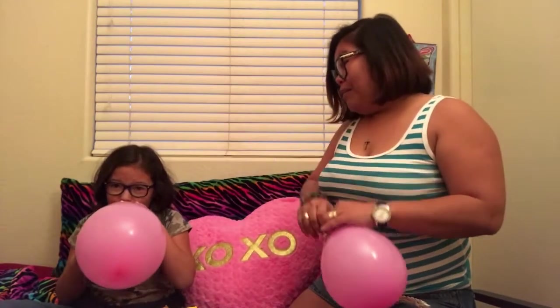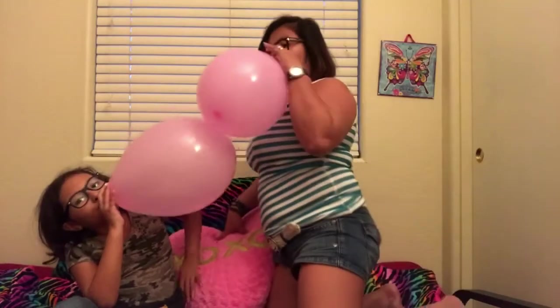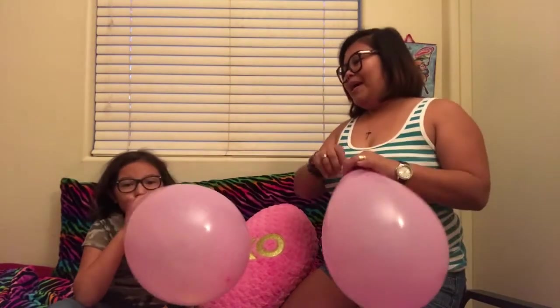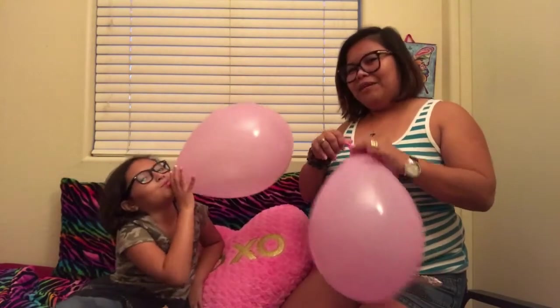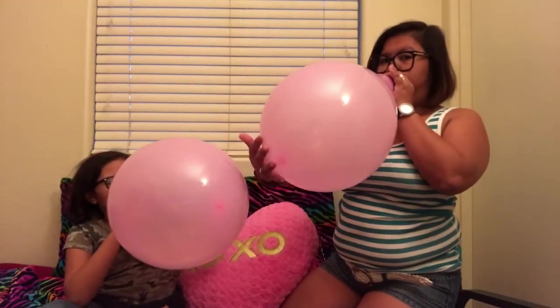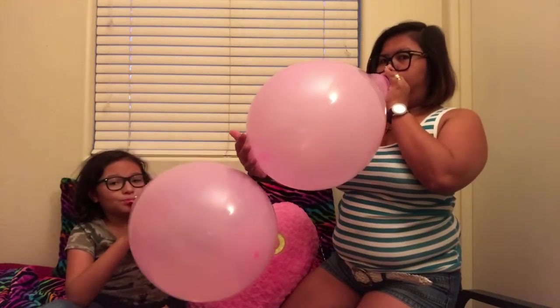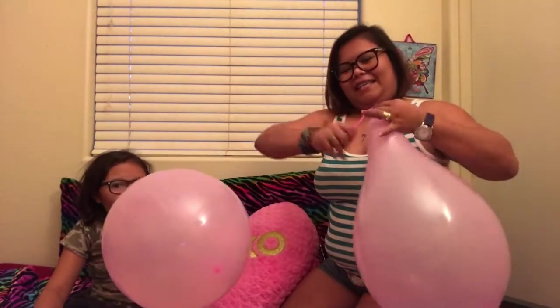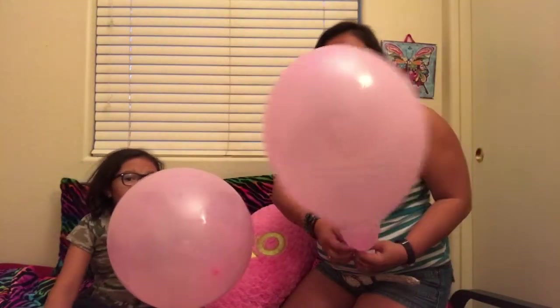Wow, you can blow your balloon really quick! Wow, yours got so big — I hope you can tighten it though. That's the end of mine, it got too big already. Later on we're gonna pop it, guys.